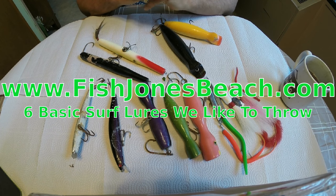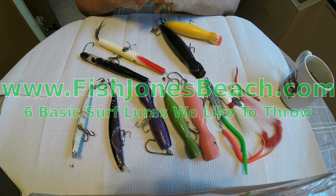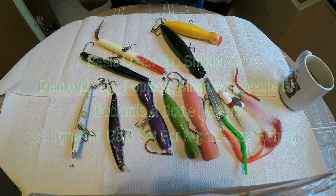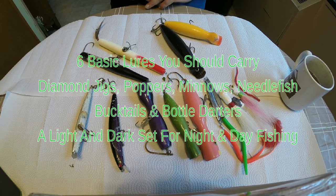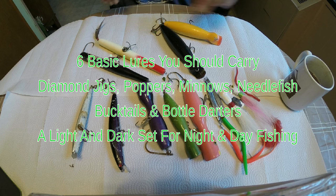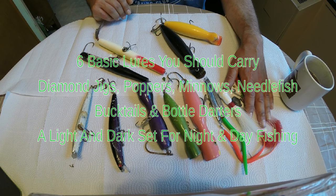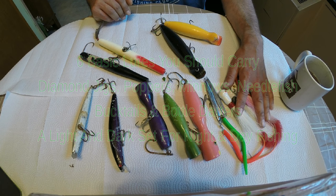Hi everybody, this is Jerry here and today we're gonna do a quick rundown on stuff that I throw into my surf bag. We're gonna go through about six lures that I like to use on the surf. I like to keep two sets - a dark and a light set. Dark set for night, light for day.